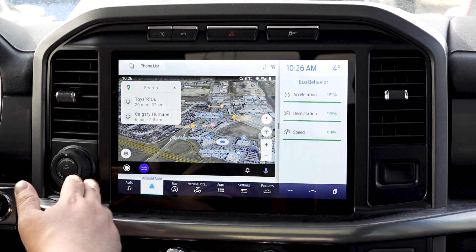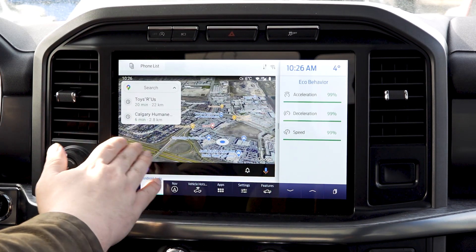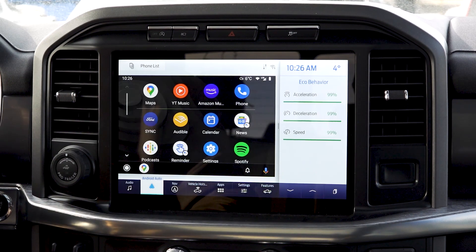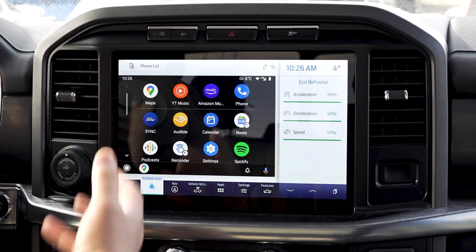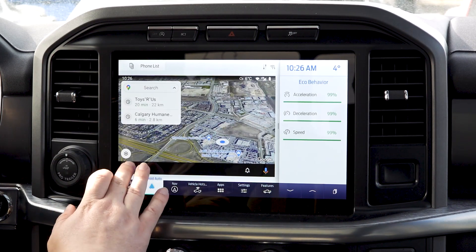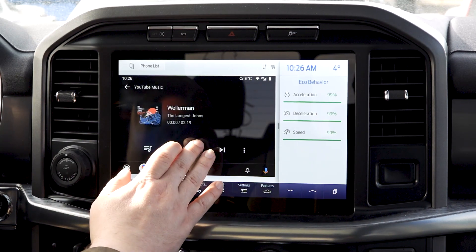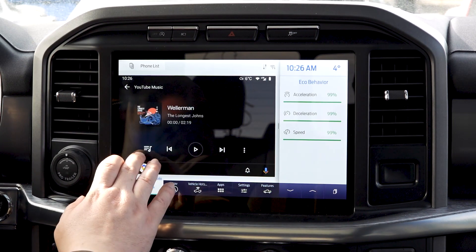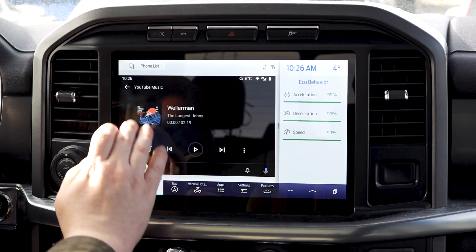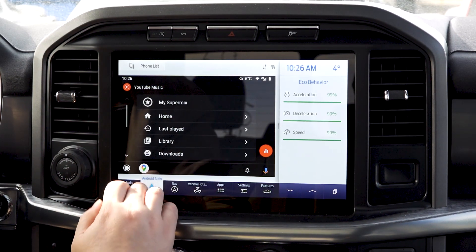You'll notice the nice Android Auto full display screen — you're immediately taken to navigation mode. There are a couple of different music choices, so you get a really robust system. You can access your maps, and with a quick press of a button, YouTube Music comes up and you can see all your playlists, go back, find your full library, and find new songs.